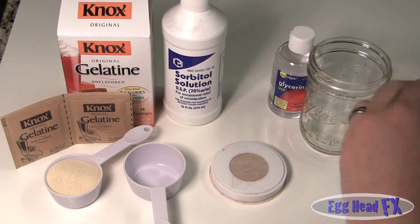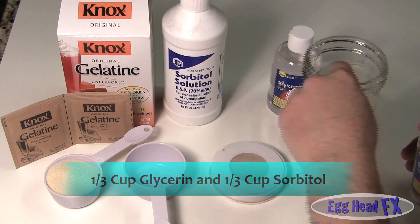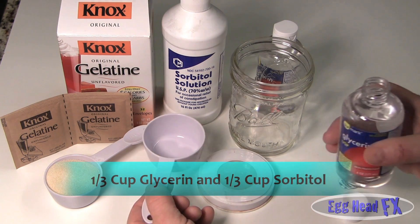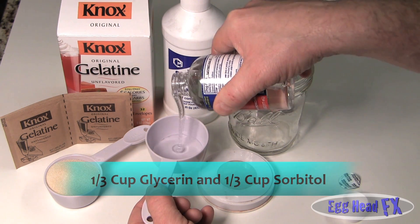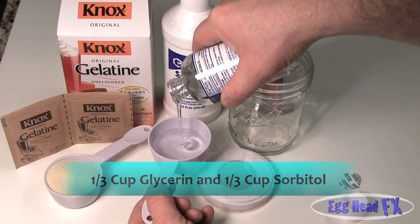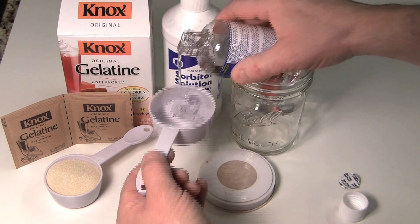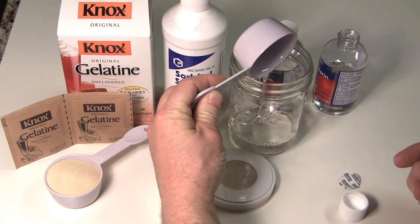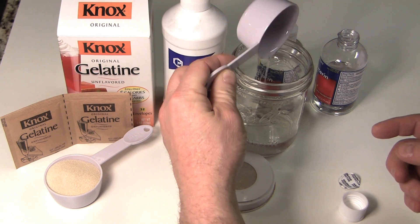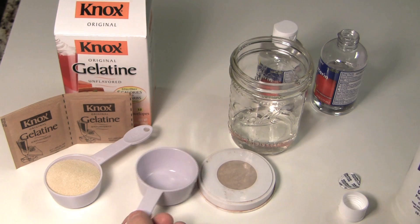You're going to need a third cup of glycerin and a third cup of sorbitol, and you're going to mix them into this bowl here. So a third cup of glycerin - you can mix up a higher amount if you want, but for right now this is great. And also a third cup of sorbitol. No water at all.